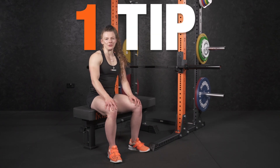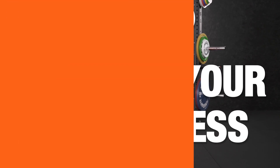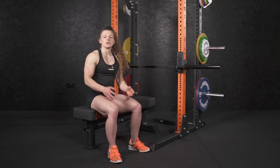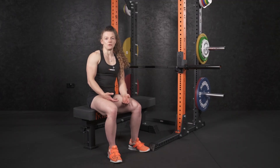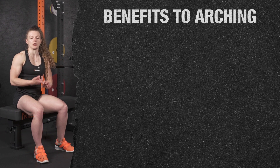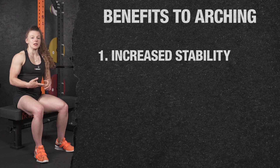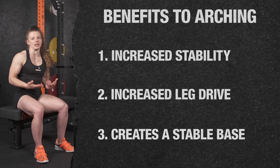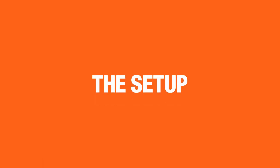Let me show you one tip that could increase your bench press within one session. When I first start working with athletes, one of the first things we look at is bench press technique, specifically the ability to arch effectively. Some of the benefits to arching that could potentially increase your one rep max include increased stability of the joint, improved ability to produce leg drive, and creating a general stable base for your bench press.